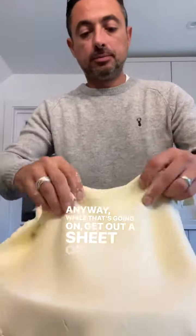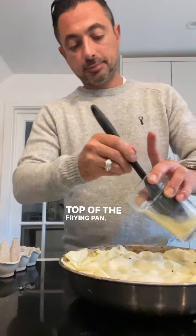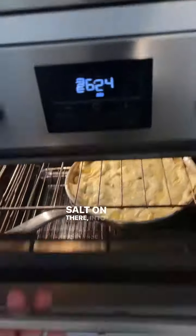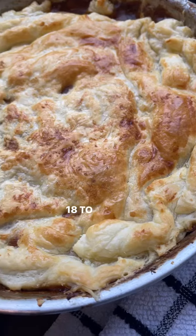While that's going on, get out a sheet of puff pastry, roll that out really roughly, just pop that on top of the frying pan. Brush it with a little bit of egg wash, sprinkle a bit of salt on there, into the oven, about 200 degrees fan, for about 18 to 20 minutes.